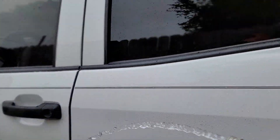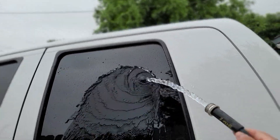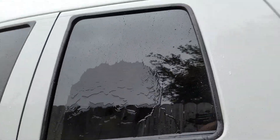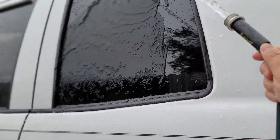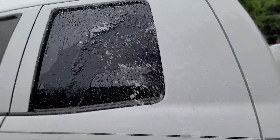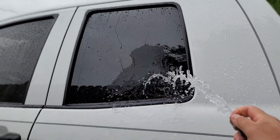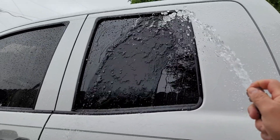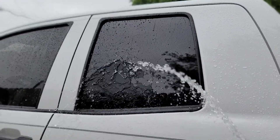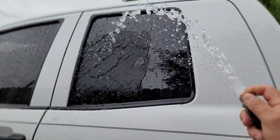Alright guys, so this is about two and a half weeks in. I'd say a good two weeks is when you'll get protection — it's not doing the crazy beading it did in the beginning, so it's starting to really fade. You can see it's starting to just sheet the water down now. It wasn't anything crazy like it was in the first two videos, so I'd say a good two weeks out of it.